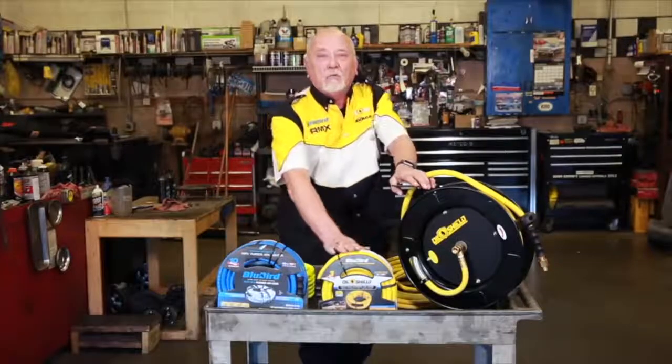Hi, this is Bob with RMX Rubber. I'm here today to talk to you about two of the best air hoses on the market today: our Bluebird Original and our Bluebird Oil Shield.